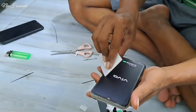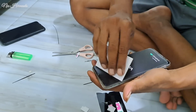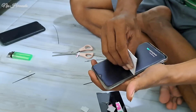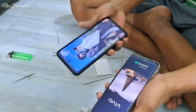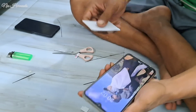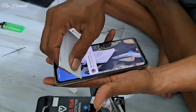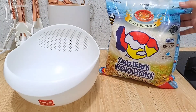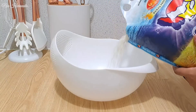Alhamdulillah pas dicoba dinyalain dia nyala. Bismillah semoga awet, semoga gak ngadat-ngadat lagi. Walaupun selesai dibetulin ada agak perubahan, layarnya kalau kontrasnya dinaikin jadi over banget, terang banget dan agak burem. Jadi sekarang hapenya nyala tapi agak gelap. Tapi gak apa-apa yang penting bisa nyala dulu dan data-data bisa dipindahin ke hape yang satunya.